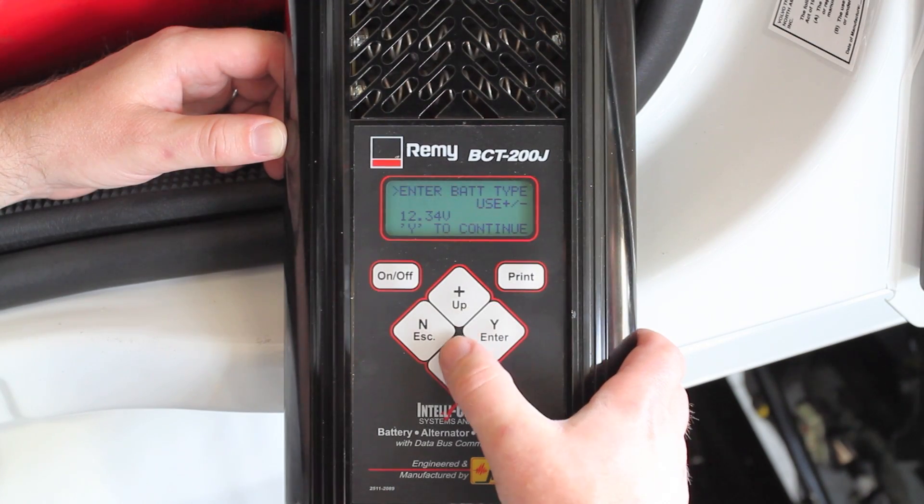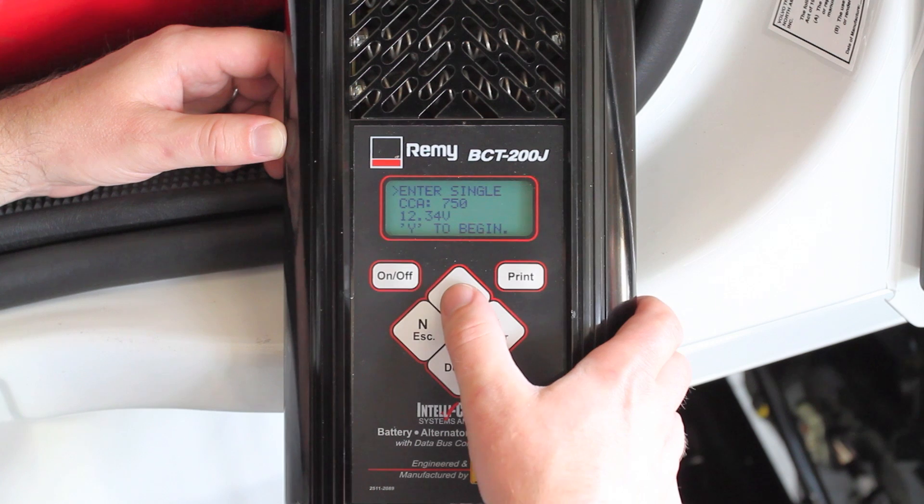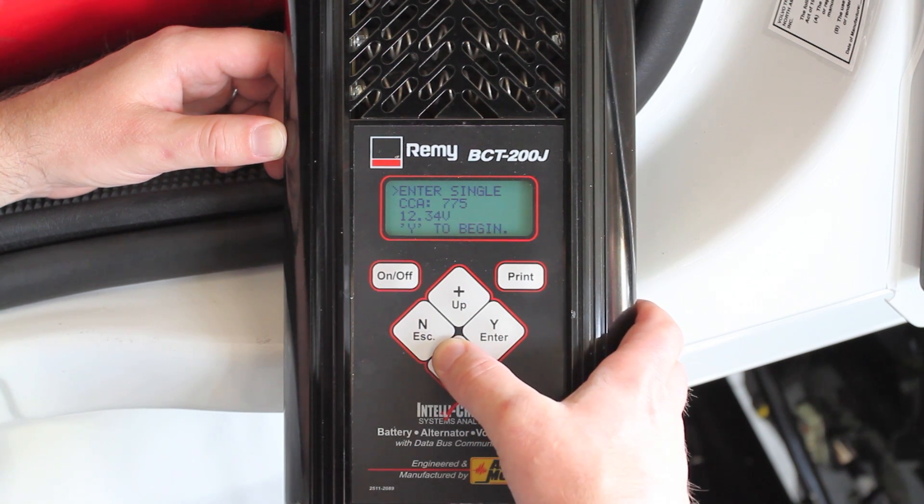It's done stabilizing. Now, the next thing it asks is whether or not it's a lead acid or an AGM battery. In this case, we have lead acid batteries. We choose lead acid, and then we enter the CCA. These are 760 CCA batteries.